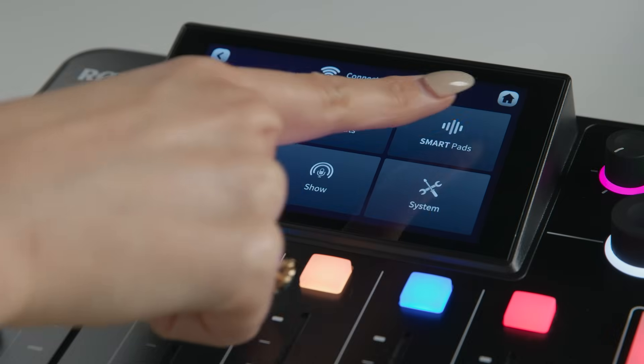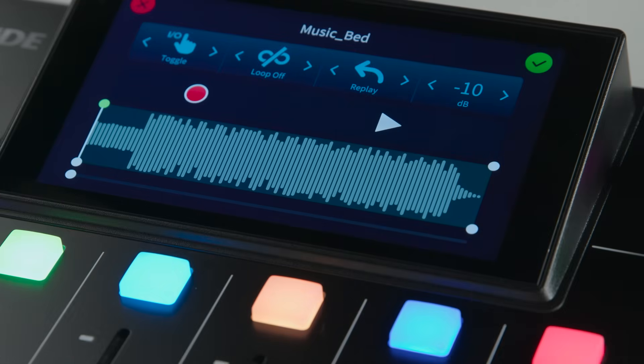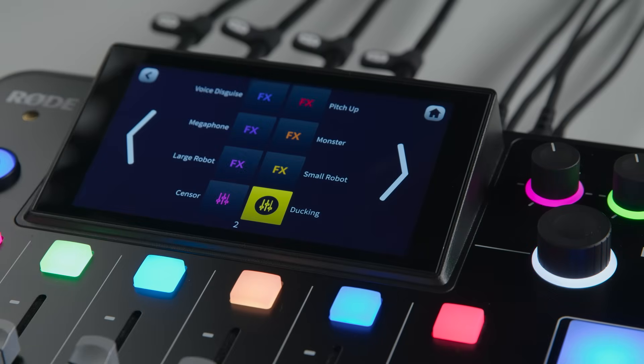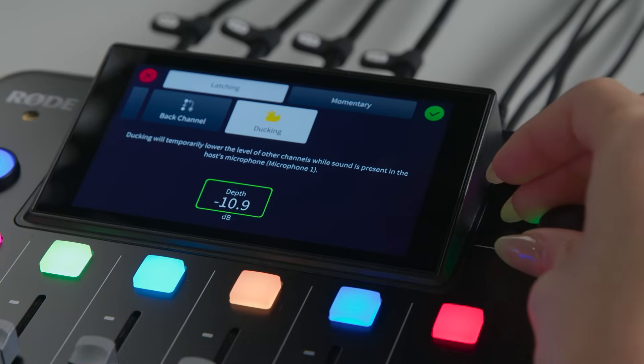We have also added a few new features to the SmartPads. Now you can tweak the level of the sounds allocated to your pads using this new trim control. This is useful for individually adjusting each sound so they are balanced, or turn up a sound if you want it louder. There's also a new depth control for the ducking mixer action. The ducking feature temporarily lowers the level of all other channels when the host connected to input 1 starts talking. Now you can control exactly how much gain reduction will be applied to the other channels when they are ducked, which is useful for ensuring the host of a podcast can always be heard over the other guests.